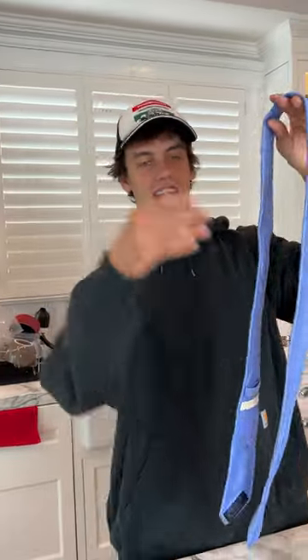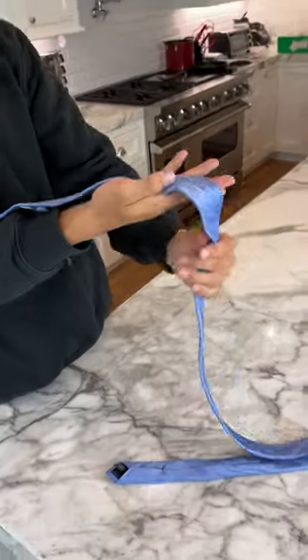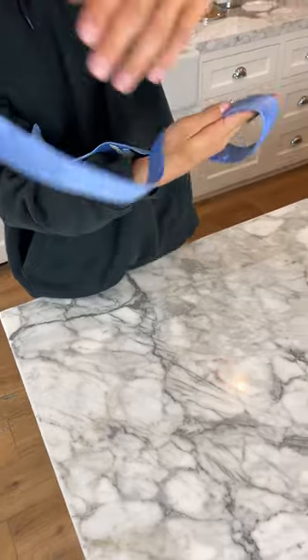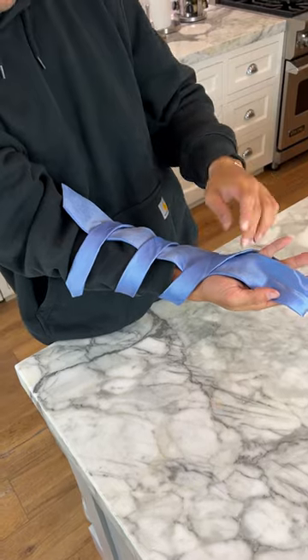So we have our tie here and we're just going to lay it on my forearm just like that. Now we just take it and wrap it around once, wrap it around twice, and wrap it around three times here.